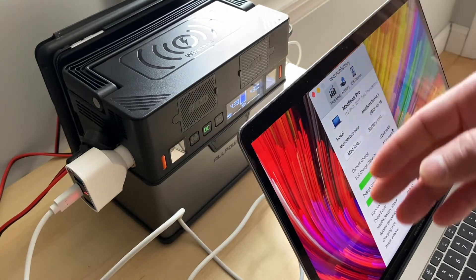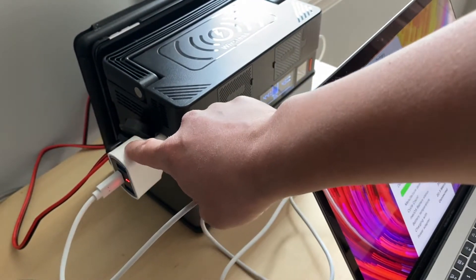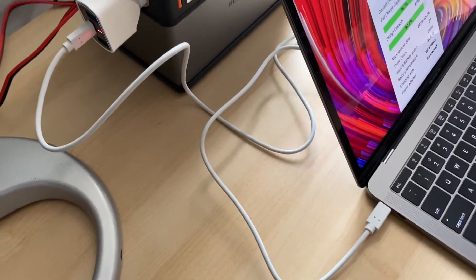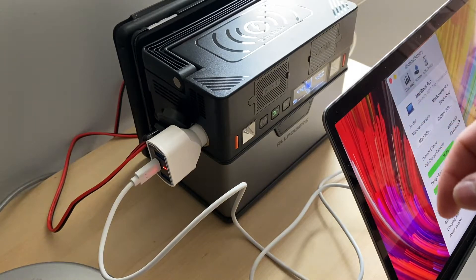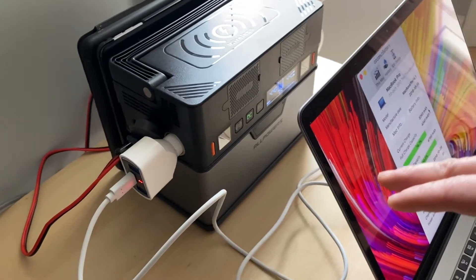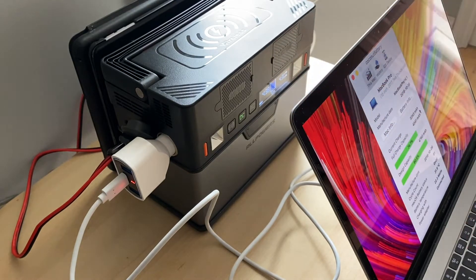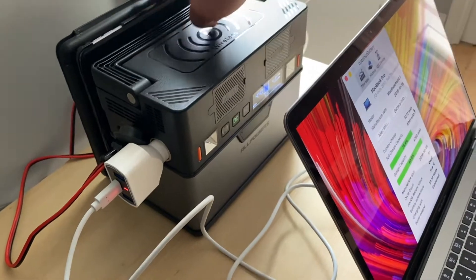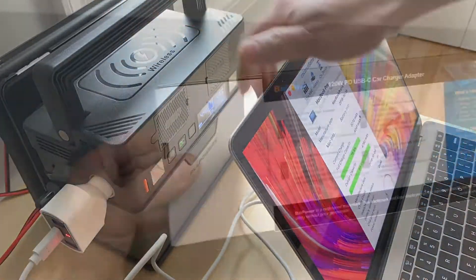So we only have three ports available right now. Therefore, I bought a 12-volt Type-C car adapter to charge my laptop. I just want to do an experiment to see if, without using any AC power from the wall outlet, I'll be able to sustain all my electronics and laptop from this single little battery, which is very portable.